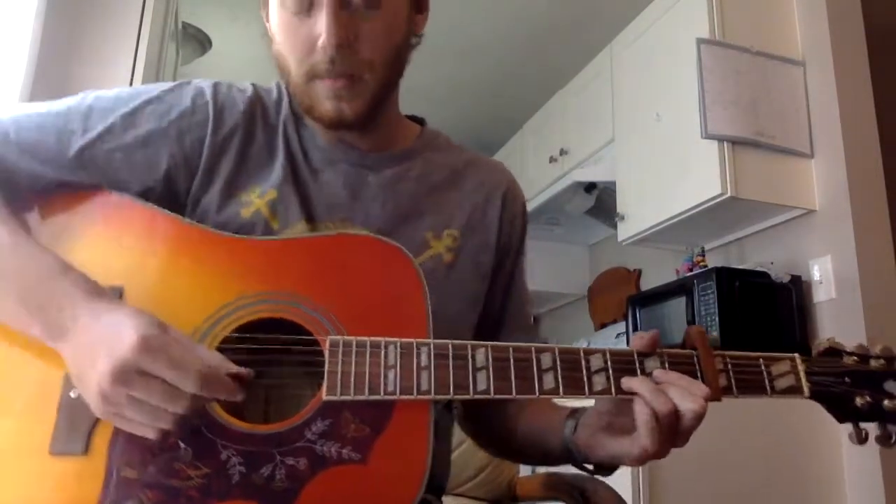I'll play the intro for you. Go through the intro, and then we'll take the rest of it. The intro's a little bit more — there's more picking to it, but it's not that bad. You'll get a hang of it. But here it is.